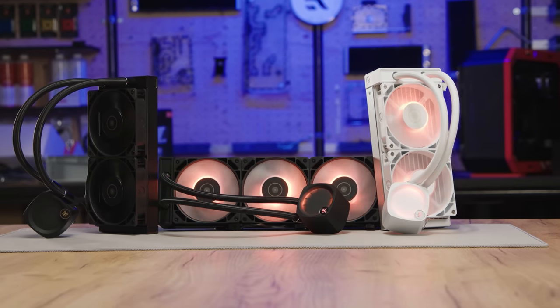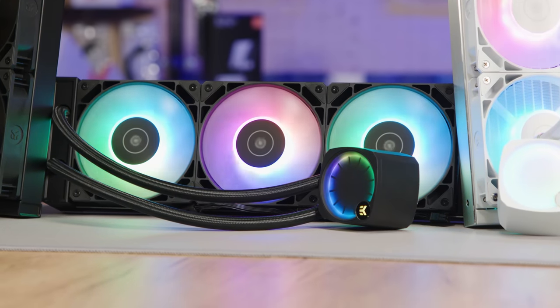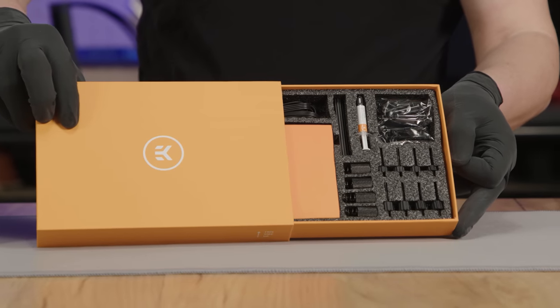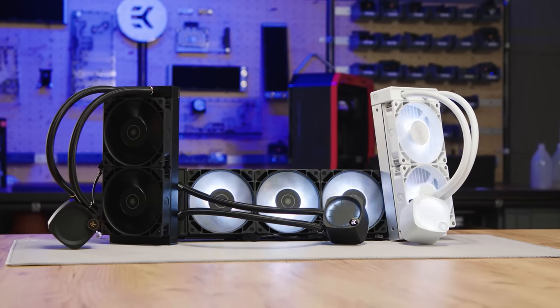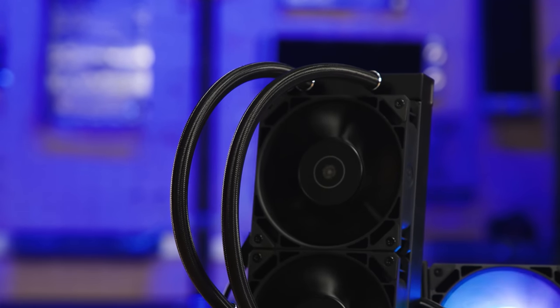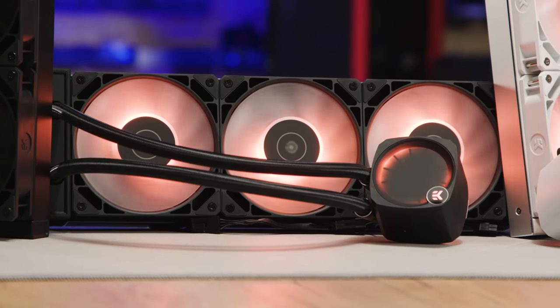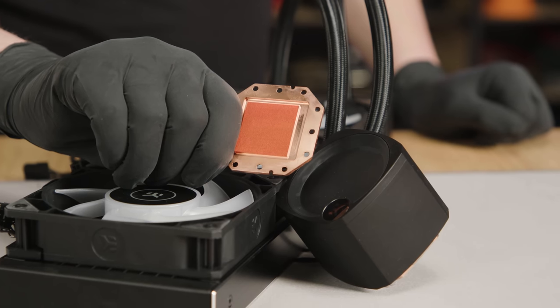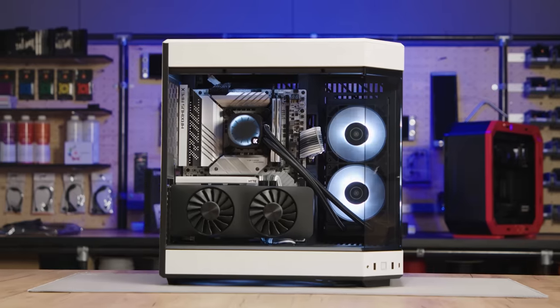EK Waterblocks Nucleus series AIOs are a closed loop and maintenance free way to keep your CPU nice and cool for maximum performance. Compatible with the latest Intel and AMD CPUs, the Nucleus AIO comes in both the Luxe edition featuring ARGB lighting as well as a dark version for a clean light-free aesthetic. Daisy chain fans allow for a super easy install, while the thicker cold plate provides an improved cooling experience versus the competitors. To see the full list of specs and sizes, follow the sponsored link in the description below.